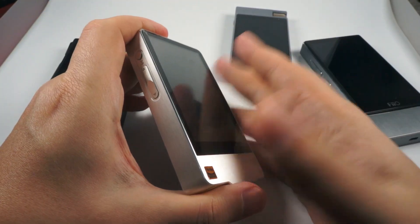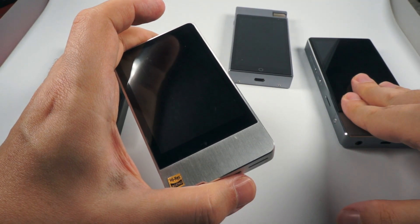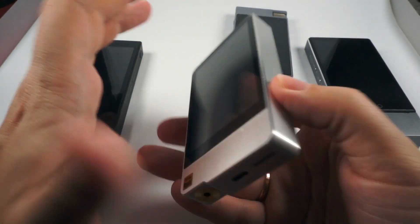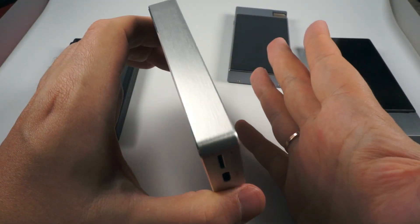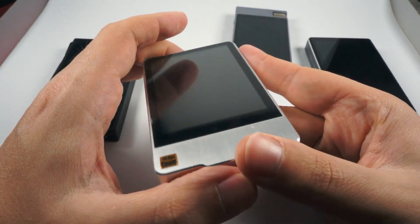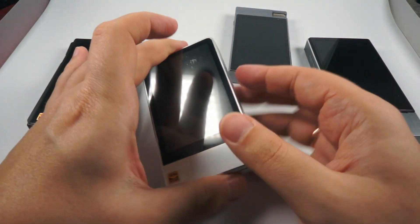Battery life is probably the shortest here. Average for these DAPs is about 8 to 10 hours, but this one is a bit less than 8 hours. The X7 is dependent on amplification modules, and with some modules it's also below 8 hours. Sonically, it's a pretty interesting player with a bit smoother presentation, accented lows, and accent on treble. It's the simplest in terms of resolution of all these models, but for $300 it's pretty nice. Resolution is still good and it plays okay with poorly recorded tracks, so it's pretty convenient and its sound is really worth the price.